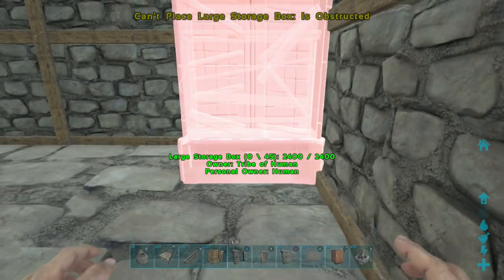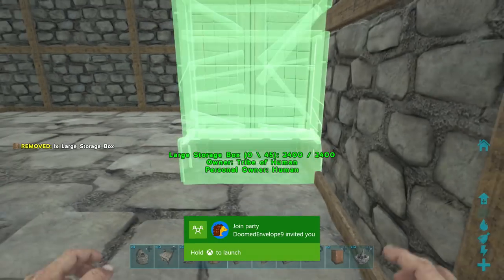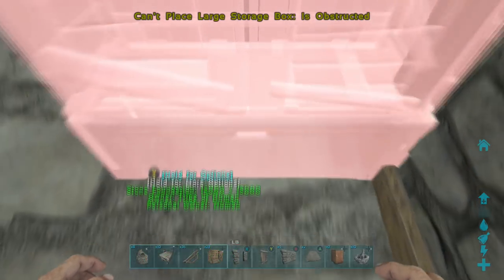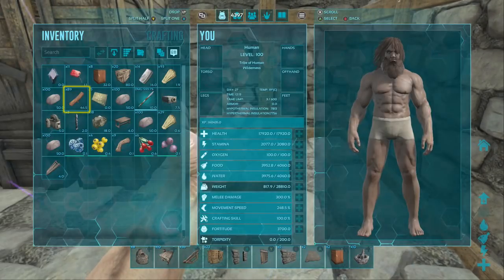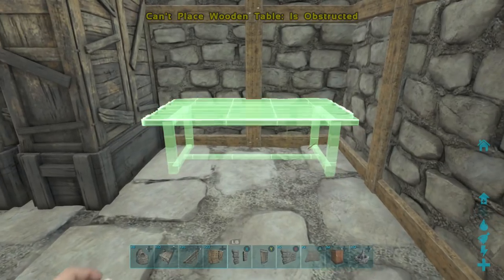First, use a ladder to center off storage boxes and then place them on the sides of your base. This base is a 3x3, but it can be 2x2, 2x3, whatever you want. If it is smaller, just put less storage boxes.